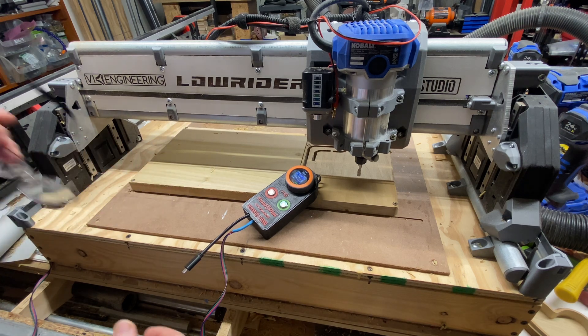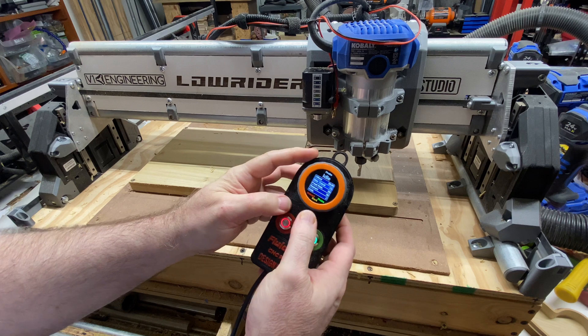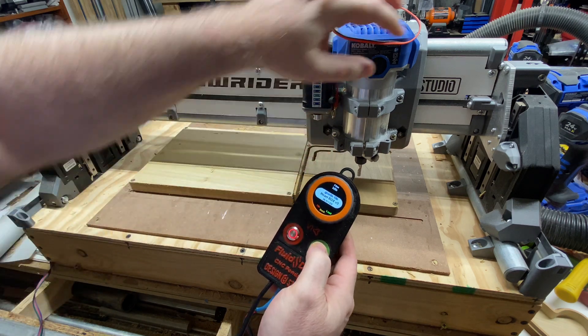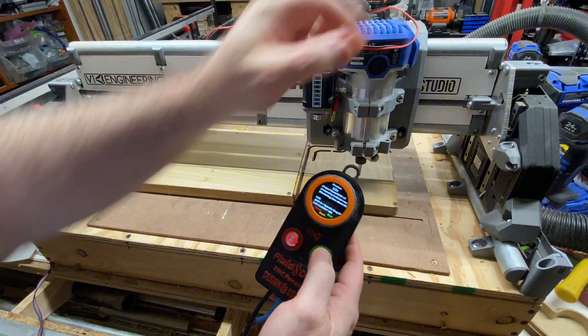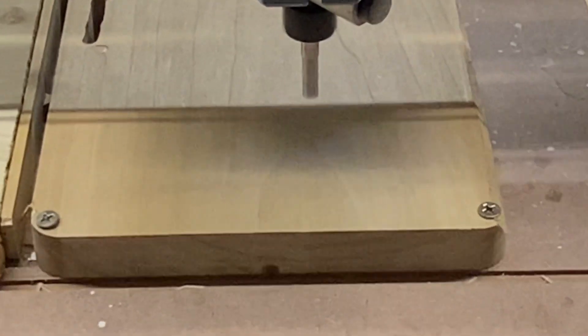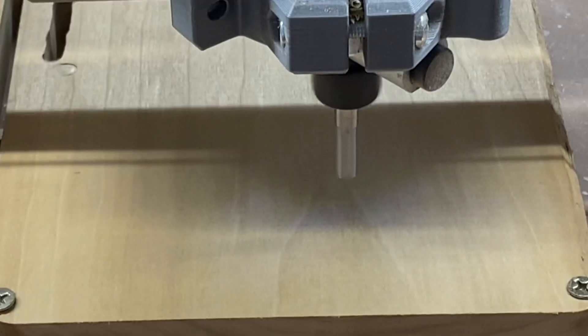Hey, what's up? This is Doug with Designate Studio, and I am so thrilled to be able to tell you about the new version 4 of the Lowrider DIY CNC. This is a mostly printed CNC — the most rigid, most capable, most amazing Lowrider CNC yet.